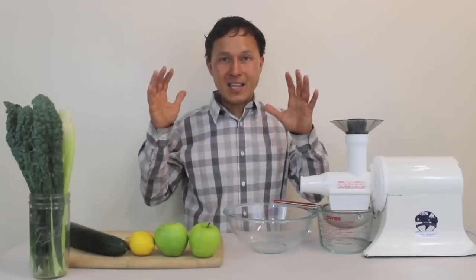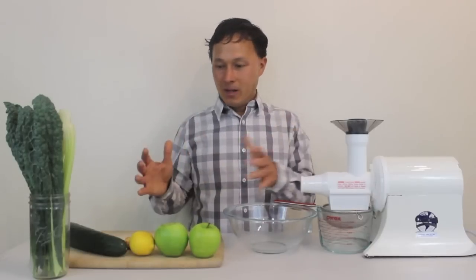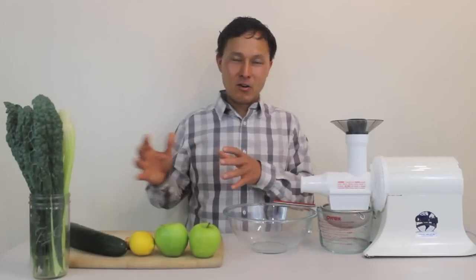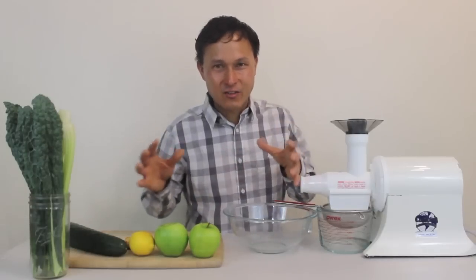Nonetheless, we're going to make his recipe out of that movie today — the Mean Green. To me, I don't know if I call it Mean Green because this is like a fraction of a serving size.